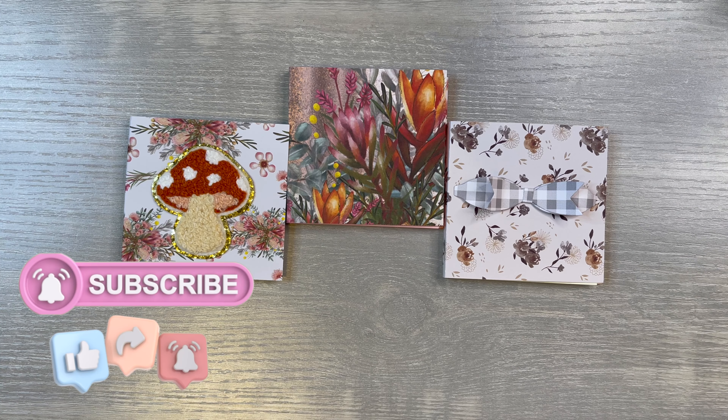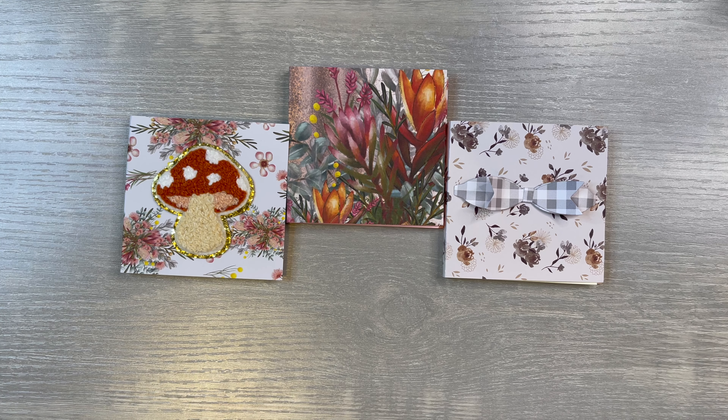So if you enjoyed this video on craft fair project ideas using items from the Dollar Tree little sticky notepads, then like the video, share the video, and subscribe to my channel. Until next time, stay crafty!